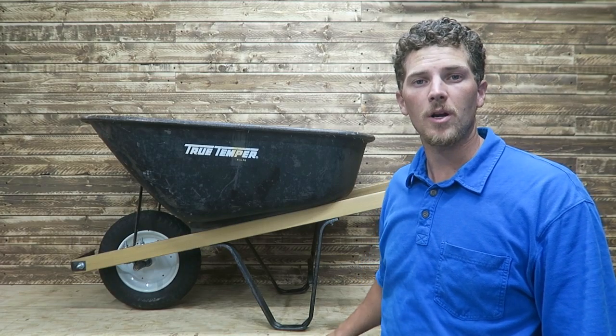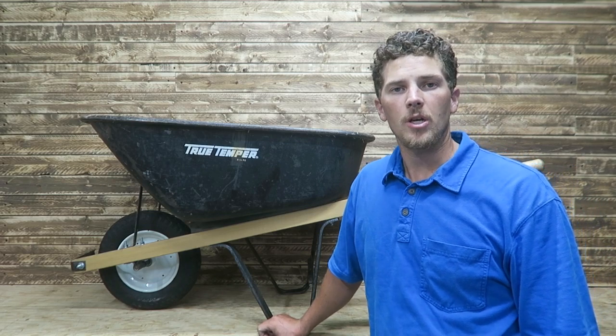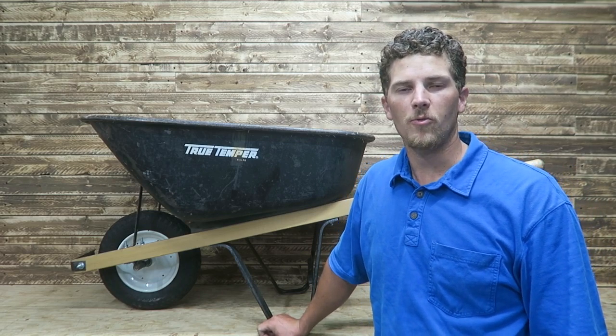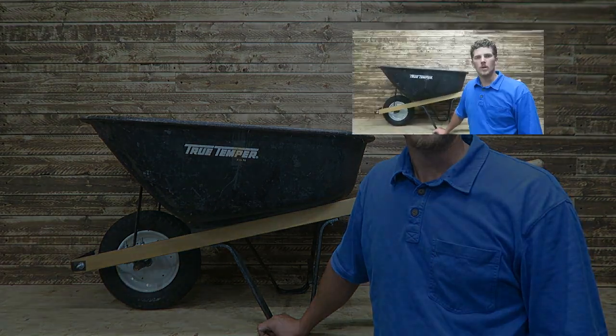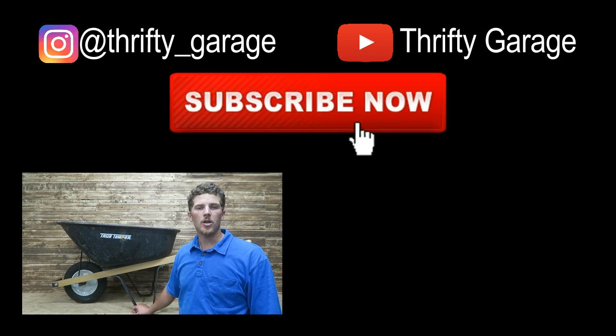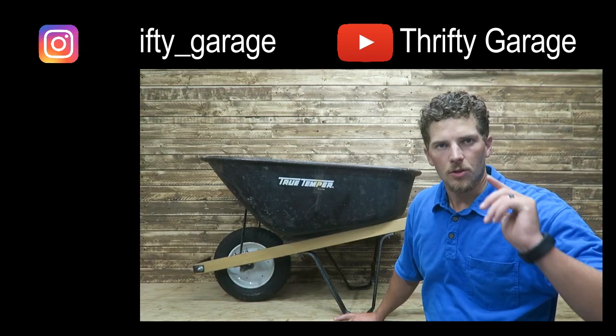Now we've got a nearly new wheelbarrow with new handles and new tire. Should be good for years to come, or at least months to come. Hopefully nothing else breaks on this one. I'll be doing a future video on old versus new — fixing up wheelbarrows versus buying new wheelbarrows. So stick around, subscribe to the channel if you're interested in that. Please check out all our videos, and thanks for watching Thrifty Garage. Please like, comment, and subscribe.